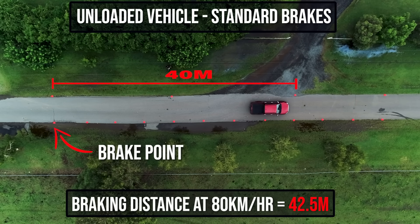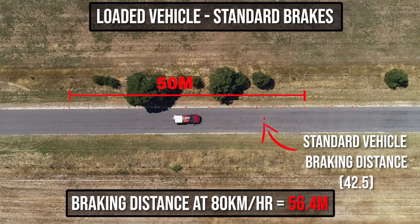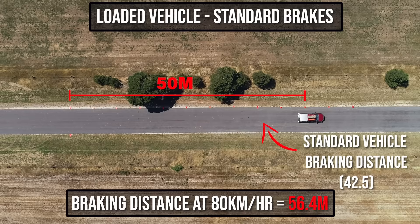Here's how a standard unloaded dual cab ute stops going 80 kilometres an hour. And here's how a fully loaded dual cab with bigger tyres and all the gear stops doing the same speed.